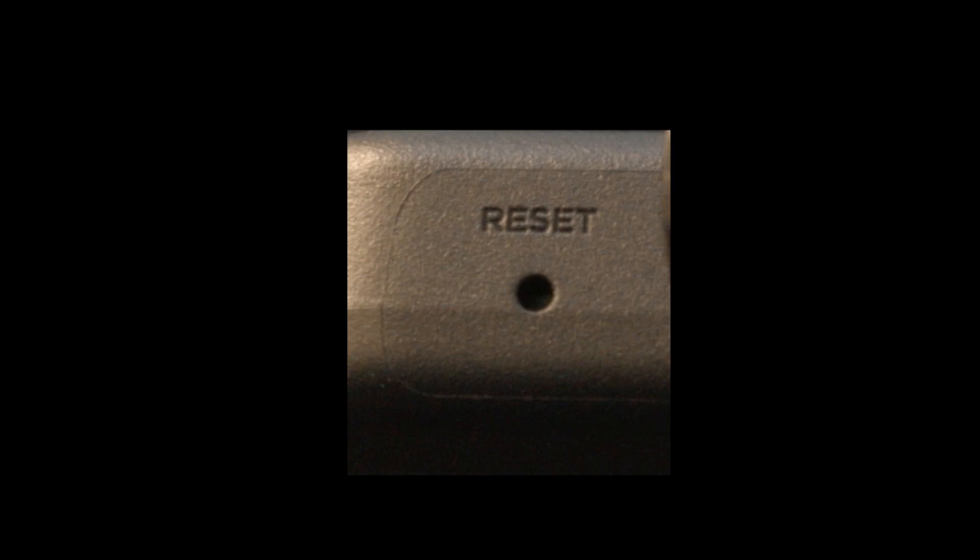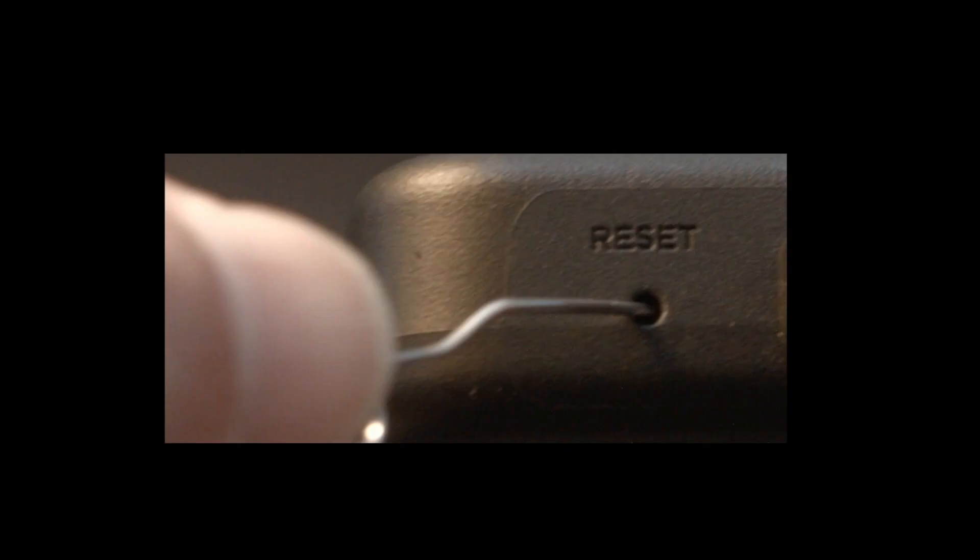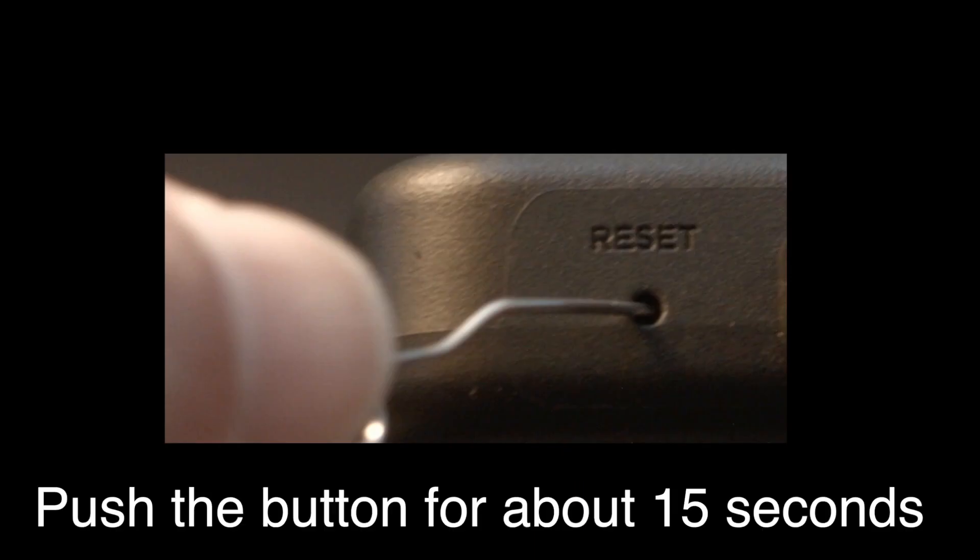Look around your TV and see if you can find this little hole — it's usually labeled 'reset.' To do the reset, I usually recommend bending a paper clip to fit in the reset hole, then push the button down for about 15 seconds until you see the TV restart.